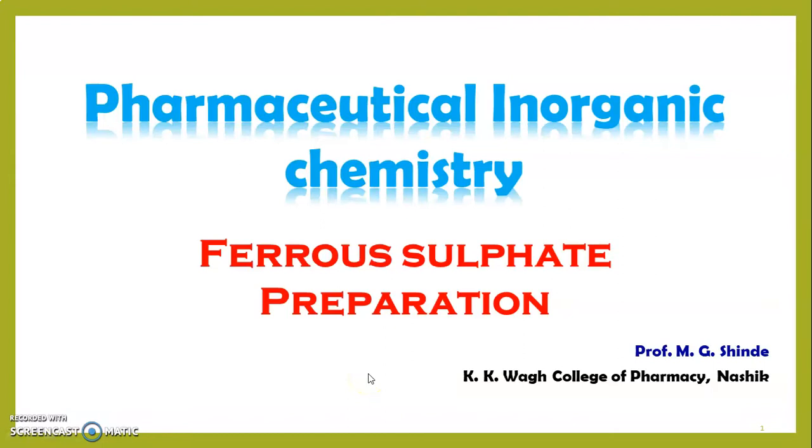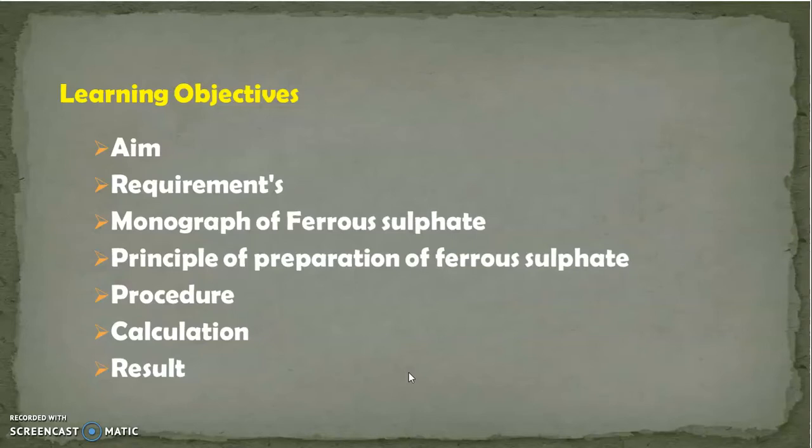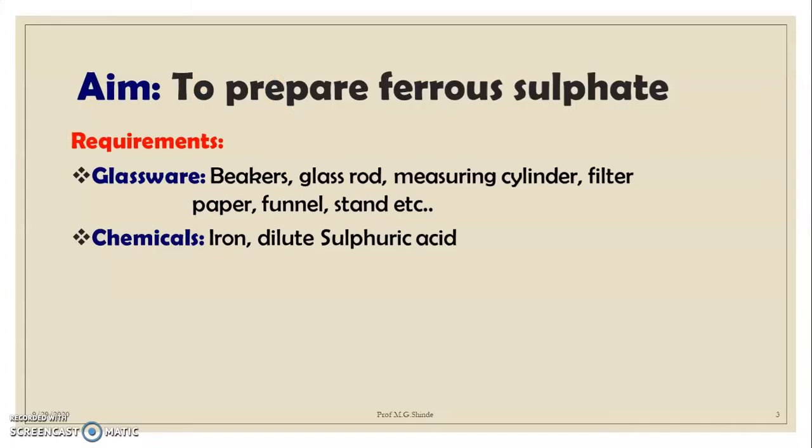Hello students, welcome to today's session. In today's session we are going to perform the preparation of ferrous sulfate. The learning objectives are: to know the aim and requirements, study the monograph of ferrous sulfate, the principle of preparation, procedure, calculation, and result.